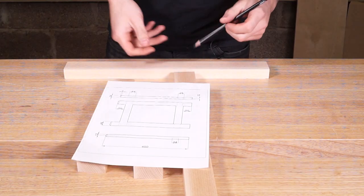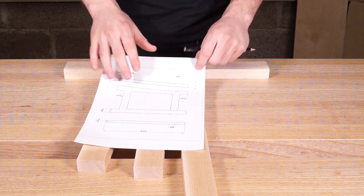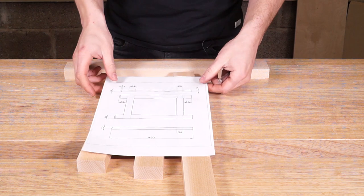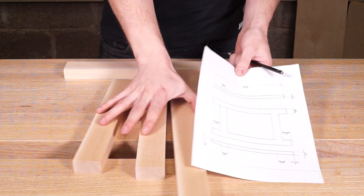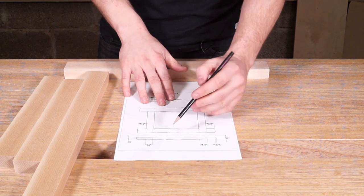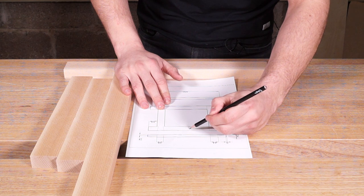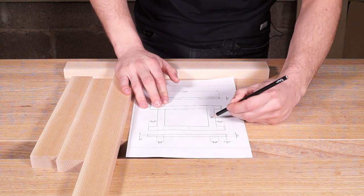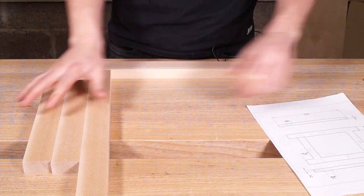These are the plans that I'm going to be following when building this frame. These are downloadable from my website — I'll put a link in the top right corner. You can go to my website, free to download, and they're nice and easy to follow. The first thing I'm going to do is number the components on the drawing and then draw that onto my components here. So logically I'll just do it clockwise: one, two, three, four.